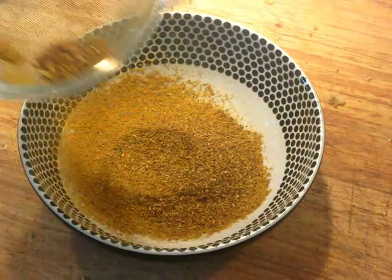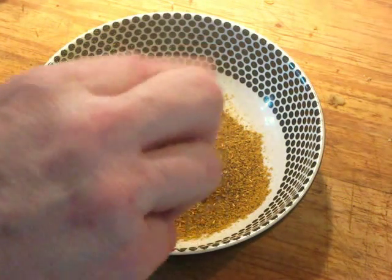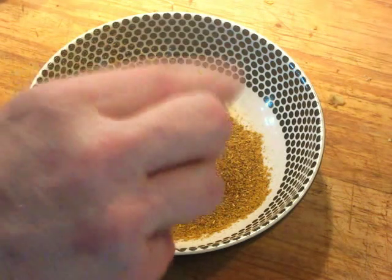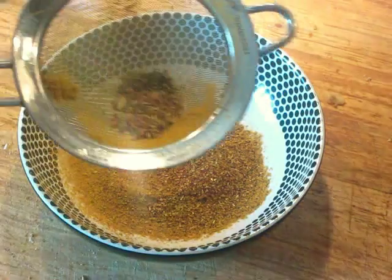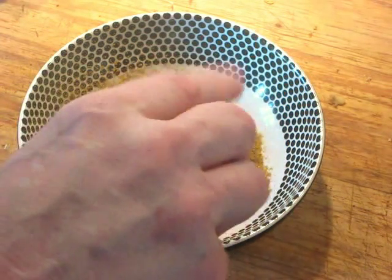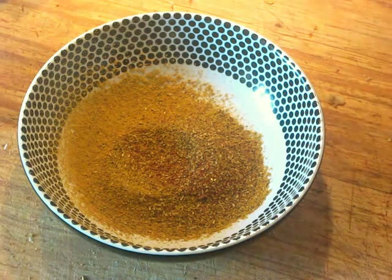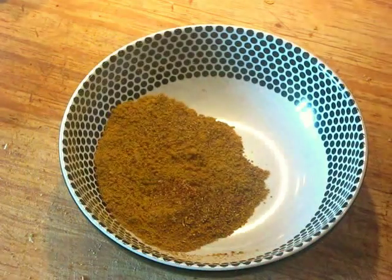Now we add the saffron to the sieved spice mixture — we add it only at this point so we don't leave any behind in the solids that wouldn't pass through the sieve, since saffron is very expensive. Just a little pinch is all that's needed. This is our complete spice mixture, and we're going to use all of it in the dish.